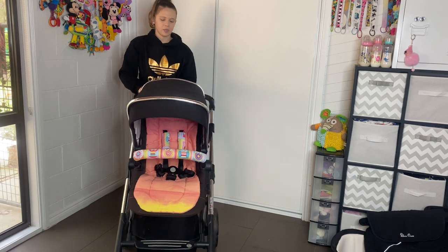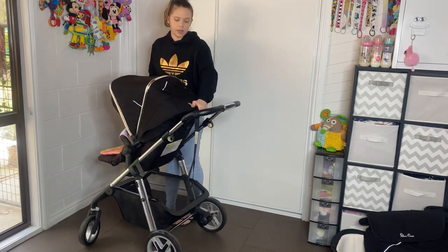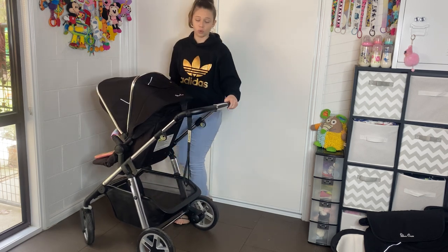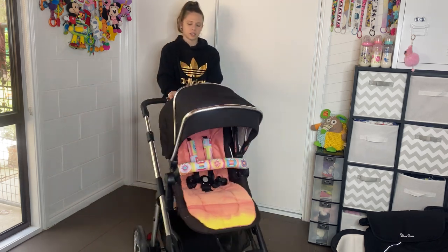To lay the pram up and down, it's just a lever at the back — you pull it with one hand and choose your seating position. There are three positions and it's really nice and easy. I love prams that have one-hand adjustments like that.